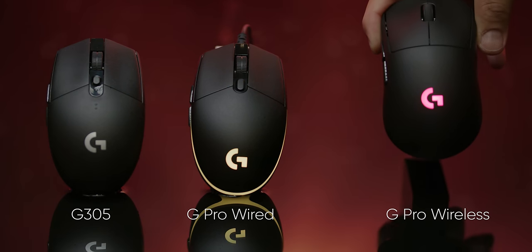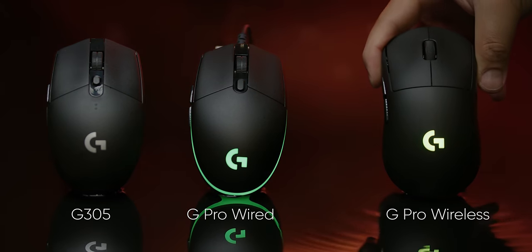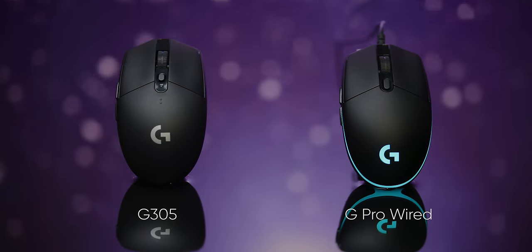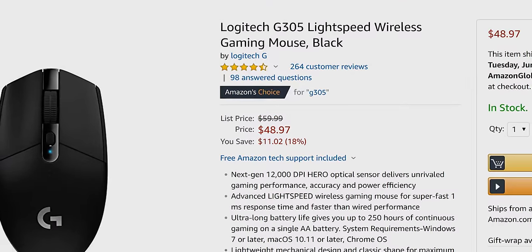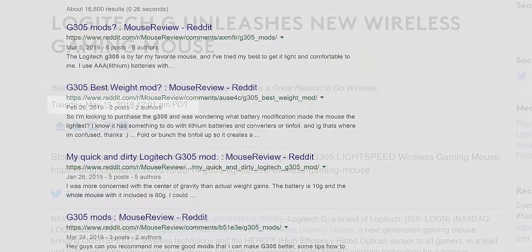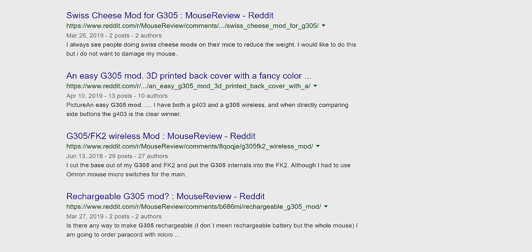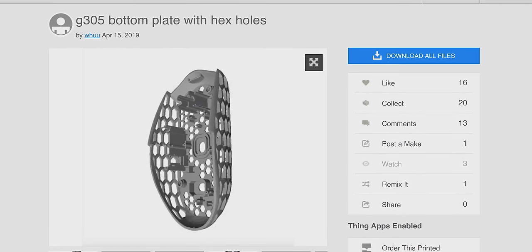Bear with me for a minute, because on the bright side, the overall shape is a straight copy from Logitech's much-beloved G Pro Wired — not the G Pro Wireless, because they're completely different. And it's cheap, relatively, coming in at just under $50. It's not a new mouse — it's been on the market for almost a year — but that year has given the enthusiast mouse community plenty of time to dream up hacks and major mods to make it into a mouse that can really swing with the heavies.